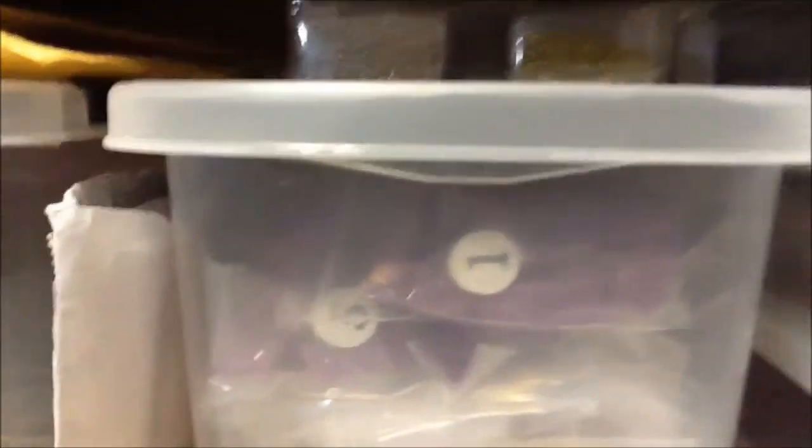Moving over to this side — this is some disinfectant I got from Nail Light, a little purple pack that you add to a gallon of water. Underneath here is all my different nail tips. This drawer has scissors, colored acrylic, rounds, gel, extra stuff, empty bottles, beads used for spinners, cuticle oil softeners — things of that nature.